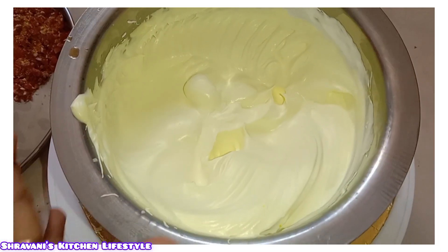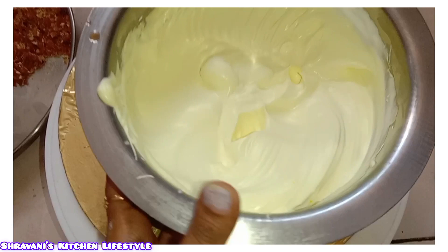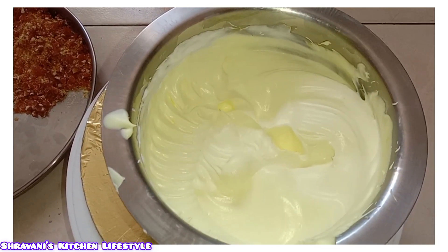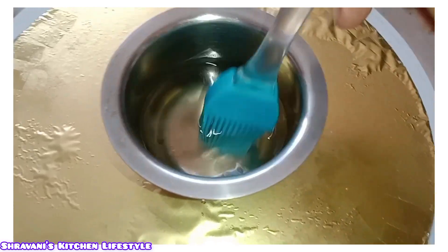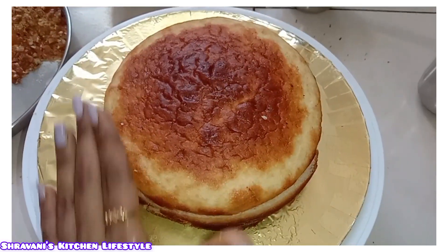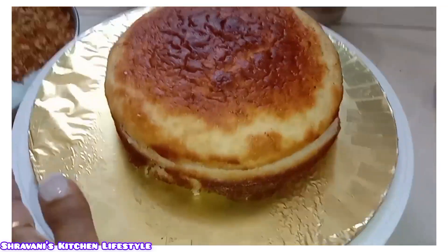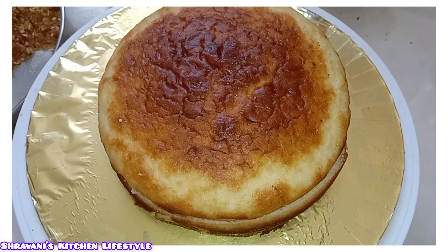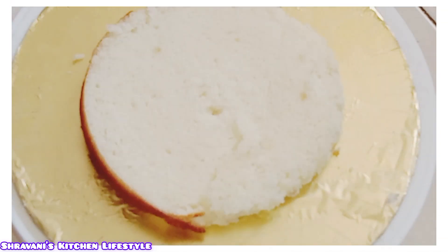We will make the side layer with a little bit of whipping cream. We will add a little bit of yellow color. We will make sugar syrup and mix in a little bit of sugar. We will make the base ready.